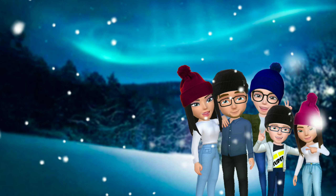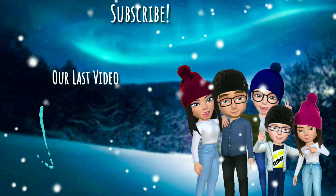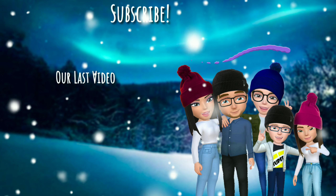Thanks so much for watching — be sure to click here to follow our journey and click here to watch our last video. We'll see you next time!